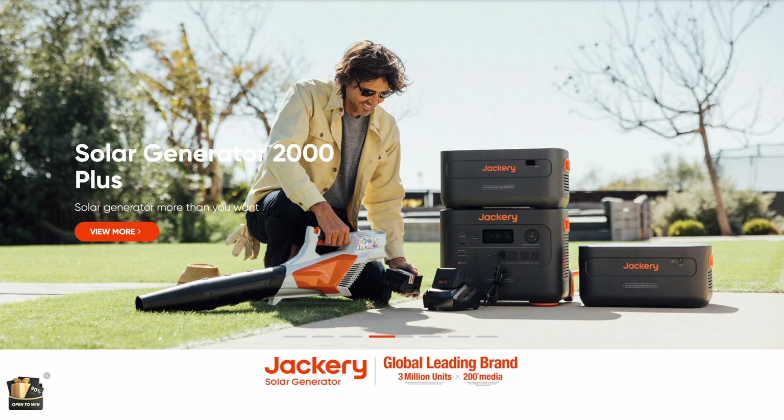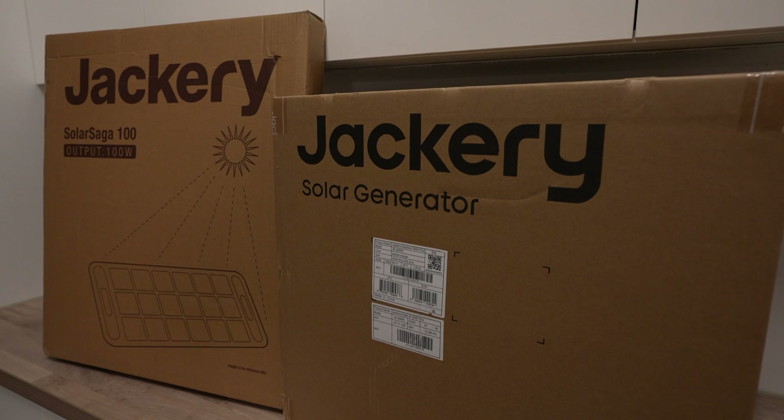If you're into the outdoors, camping, or off-grid living, then it's quite likely that you've come across one of Jackery's portable power solutions, with over 3 million units sold globally. Let's get them unboxed and take a look.